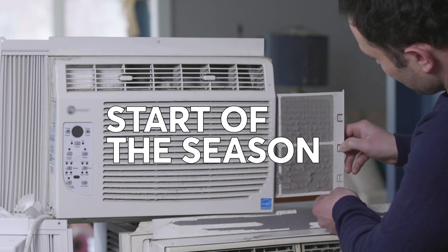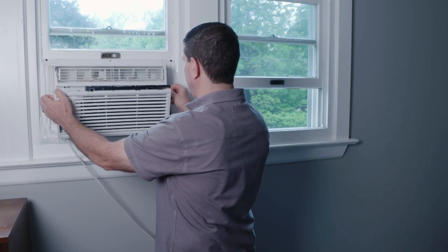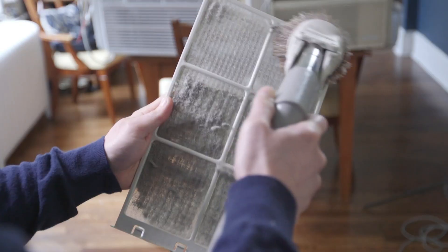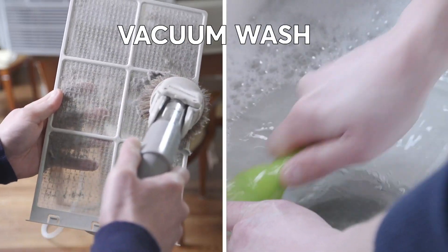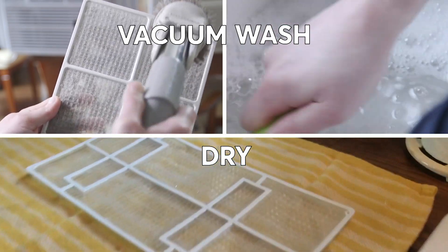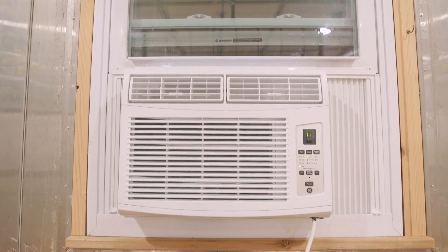It's also a good idea to clean the filter. You should do it at the start of the season and every month thereafter. With this unit, it just unsnaps — you slide the filter out and you can clean it. Vacuum off any heavy debris, then wash it in warm soapy water, let it fully dry, reinstall, and you're ready to go.